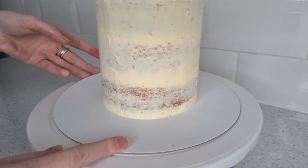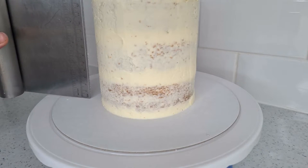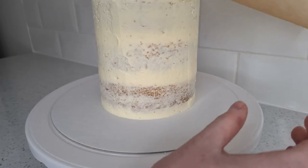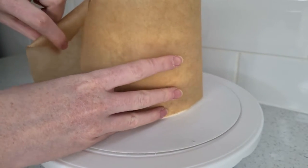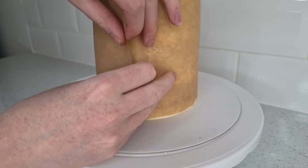Once out, you want to measure the height of your cake along with the circumference. You can estimate the circumference by wrapping the piece of greaseproof paper you'll be using around your cake, allowing an extra one to two inches, so when the buttercream is applied it's not too small.